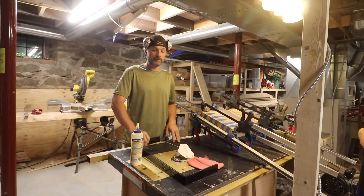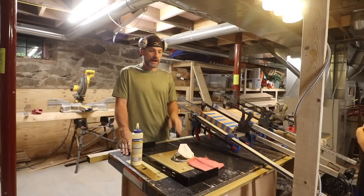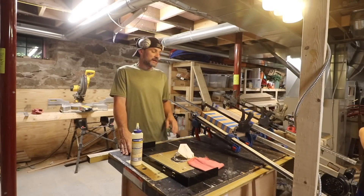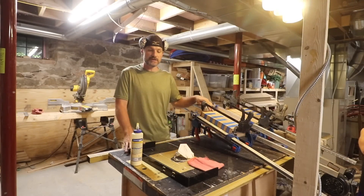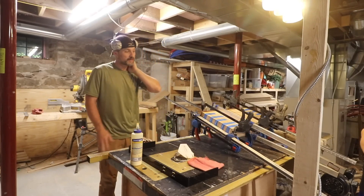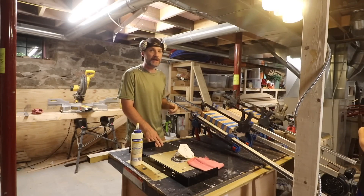When you buy a brace from Federal Brace, in our case you have to make a shelf. I think they do have some shelves that you can just buy, and that's probably what I should have done, because making a shelf for this was a little bit more in depth than I thought it was going to be.